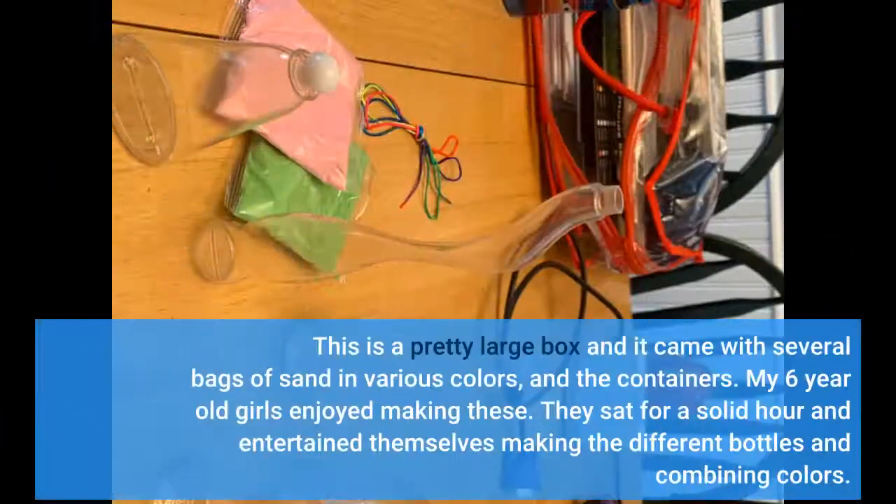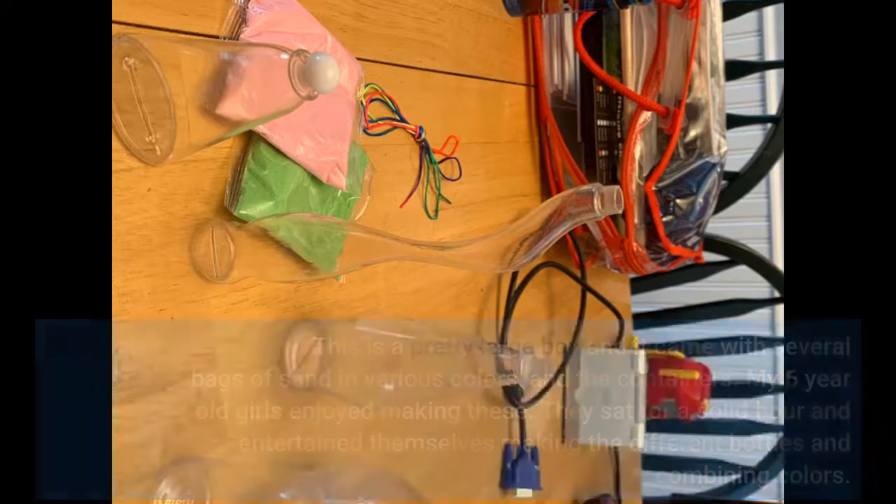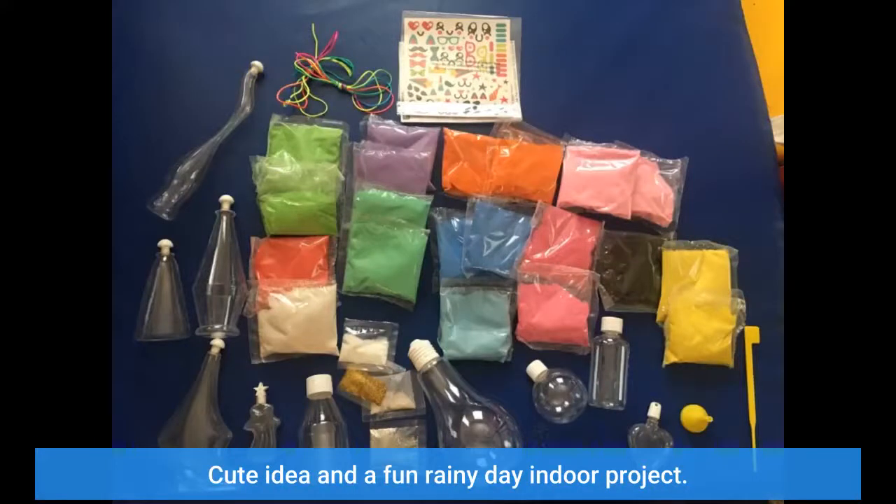This is a pretty large box and it came with several bags of sand in various colors and the containers. My 6-year-old girls enjoyed making these. They sat for a solid hour and entertained themselves making the different bottles and combining colors. Cute idea and a fun rainy day indoor project.